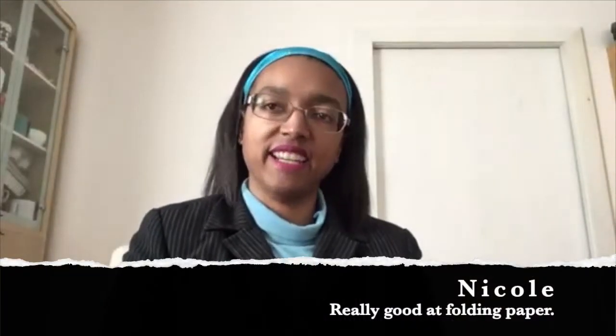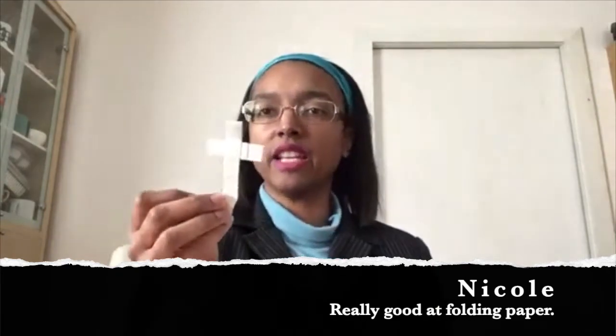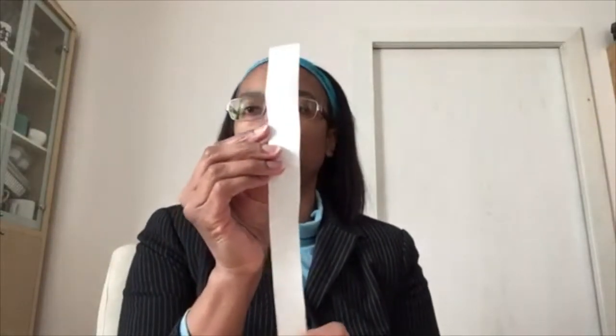Good morning kids, it's Palm Sunday, and today I'm going to teach you how to fold a cross out of an ordinary piece of paper. Take your sheet of paper and cut a one-inch strip from it lengthwise, so your strip will be one inch wide and eleven inches long.